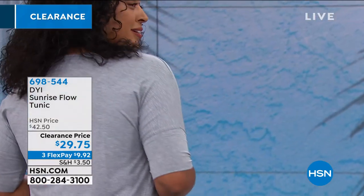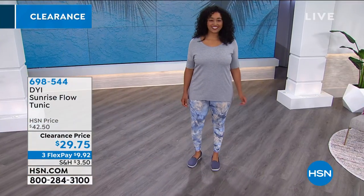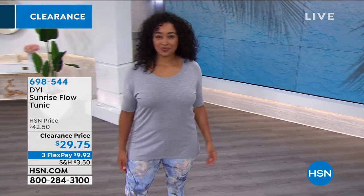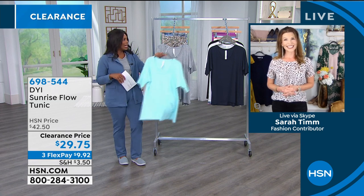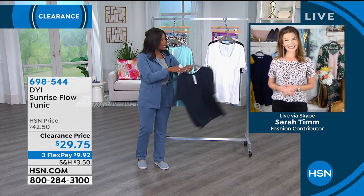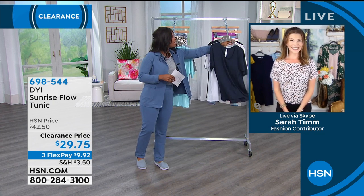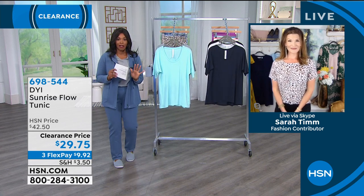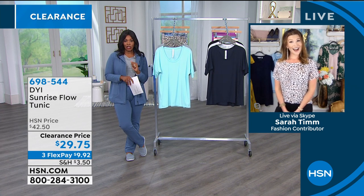One of my fashion rules: when you see a tunic length anything speaking to you, just get it — because tunic length is sometimes hard to find, especially in beautiful drapey fabrics like this. You can call or shop on hsn.com; these are item 698-544. Remember: blue glow, heather gray, navy blazer, white, or black. We've got extra small to 3X with flex pay on those.